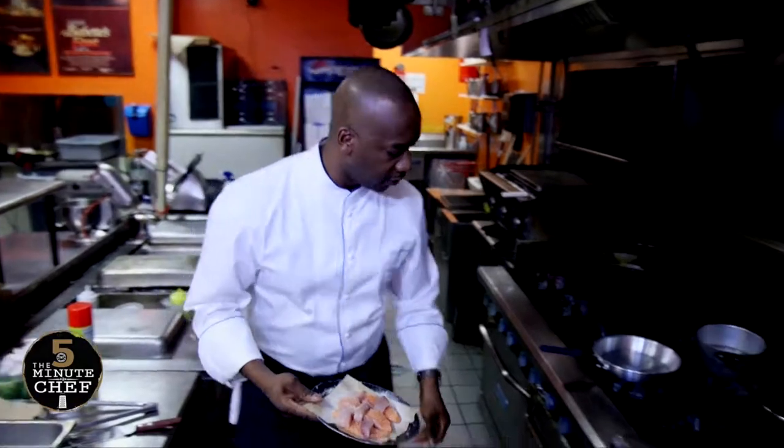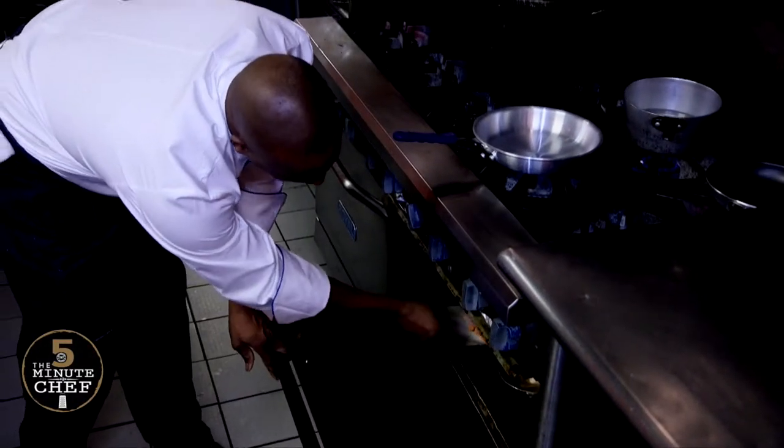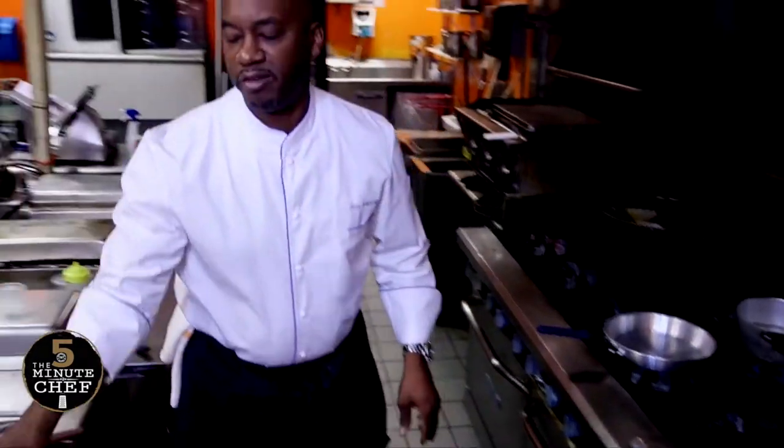I'm going to pop that straight into the oven, about 400 to 450 degrees, and that'll basically take around five to six minutes to cook.